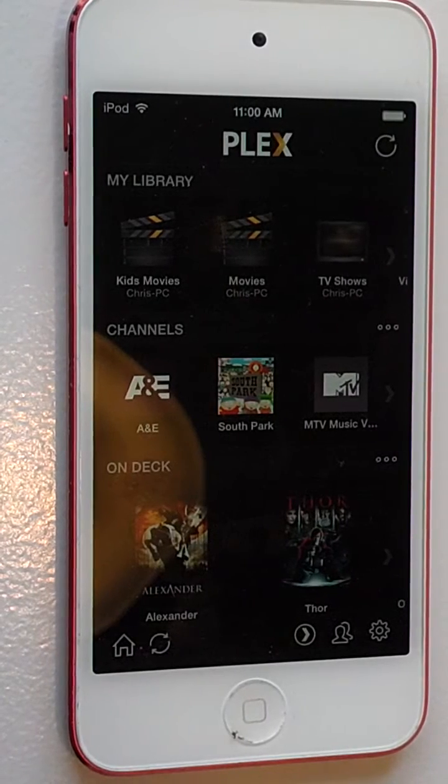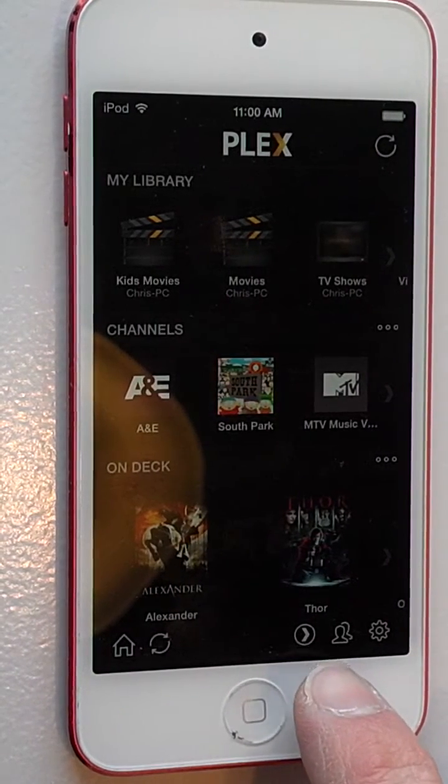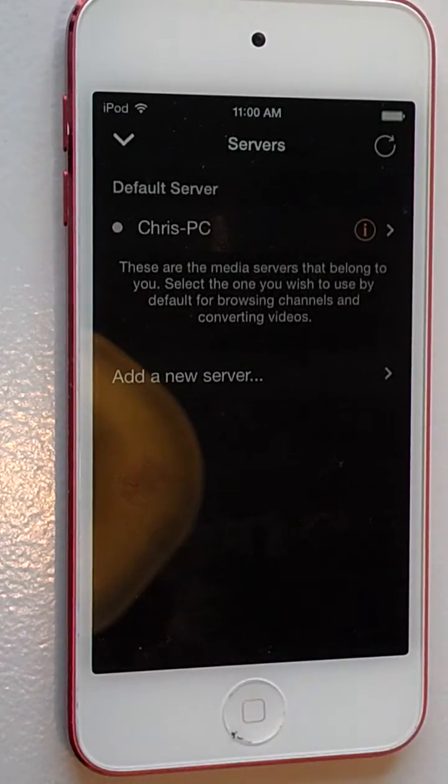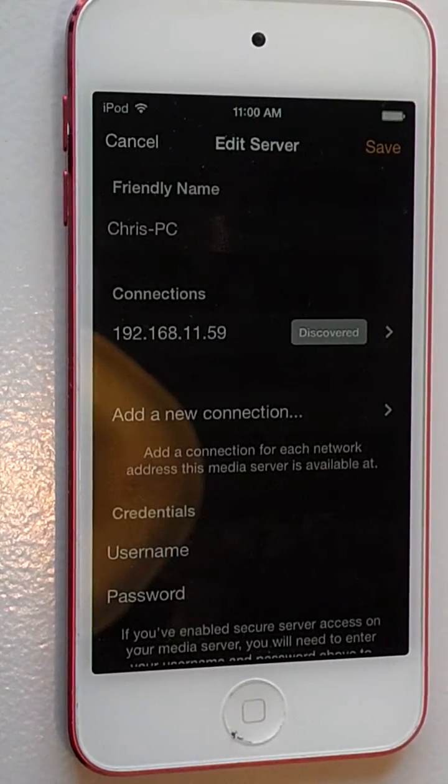However, if you're going to try to connect to a family or friend's Plex server, you're going to want to click on this icon right here with the little arrow. So this is mine right here, and you can see it shows my local IP address.